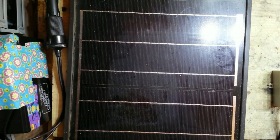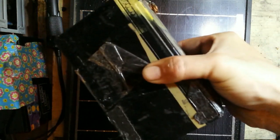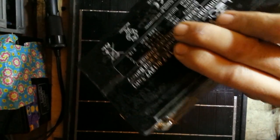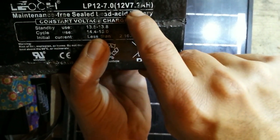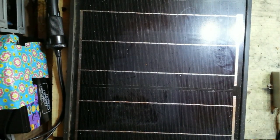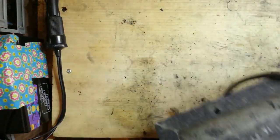Hey guys, Thrift Store Hacker back here again. Today we're going to be setting up a solar charging setup for these brick batteries. This one right here is a 12 volt 7.2 amp hour battery — a small little 12 volt battery that's been used in a lot of projects.